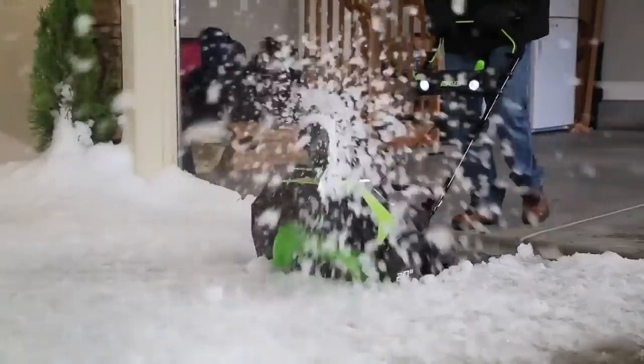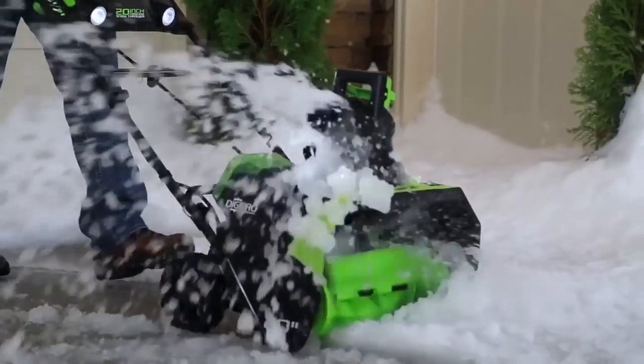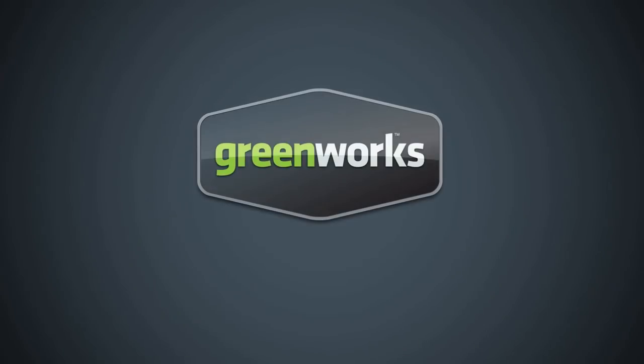The G-Max 40-volt 20-inch cordless snow thrower from Greenworks Tools promises to deliver where and when it counts. Greenworks Tools — life gets easier.